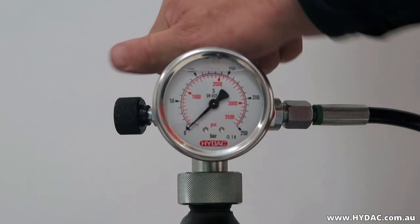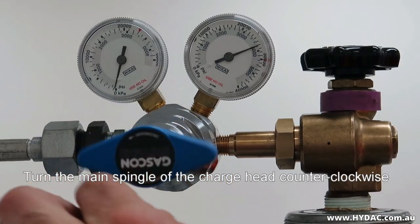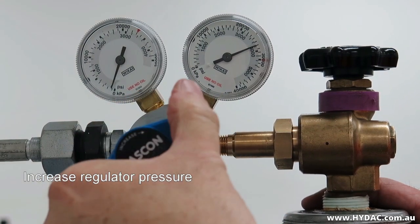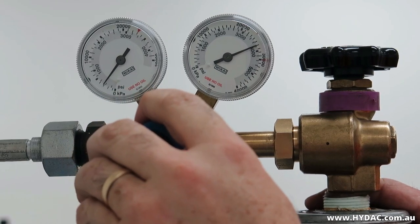Slowly turn the main spindle of the charge head counter-clockwise about three turns. Begin the gas flow from the bottle to the accumulator by slowly raising the pressure at the regulator. When shipped, the majority of HIDAC diaphragm accumulators are charged to two bar.